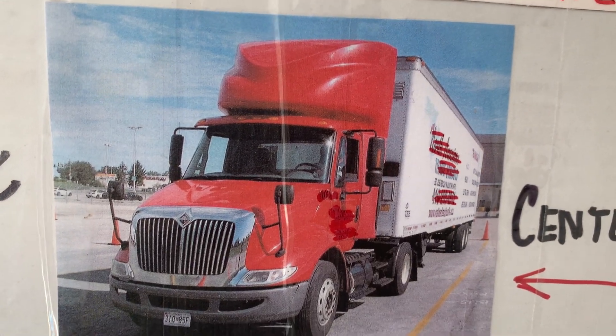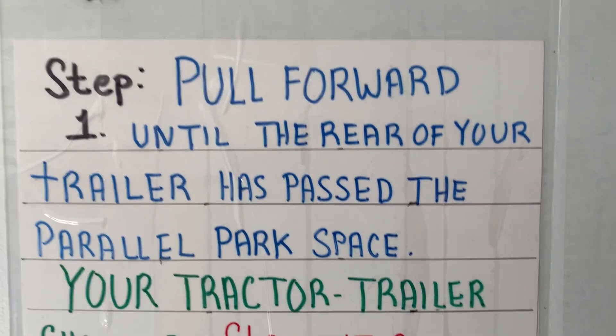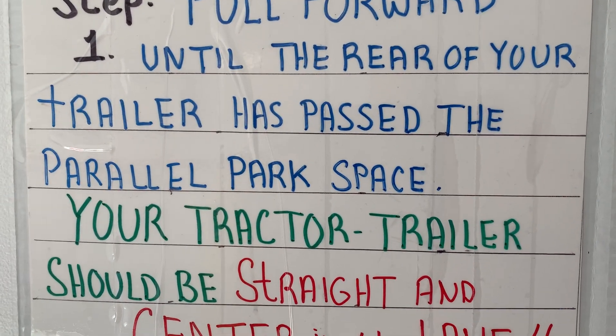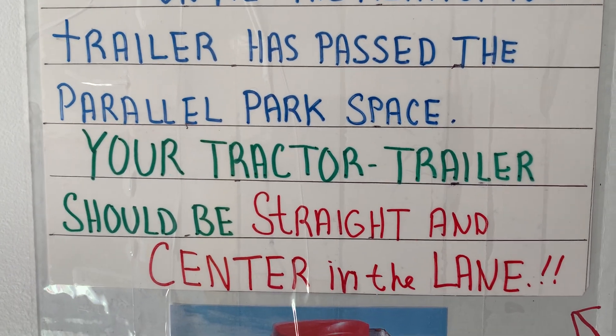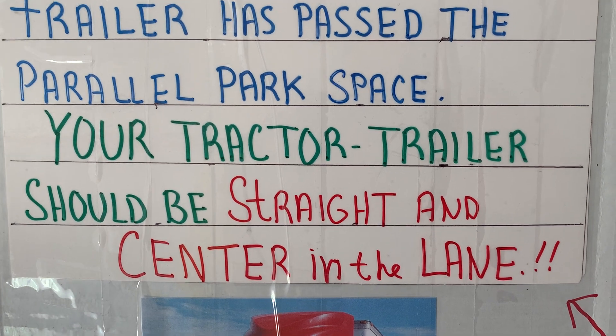Trucker Steve here. Parallel parking guide sheet. Steps. Step one: pull forward until the rear of your trailer has passed the parallel park space. Your tractor trailer should be straight and centered in the lane.